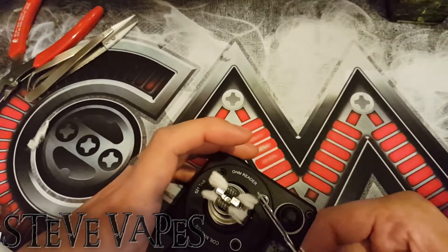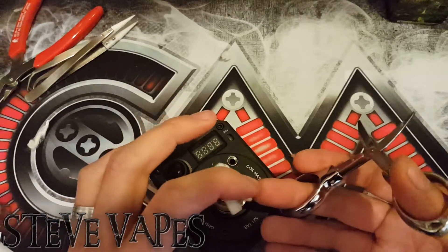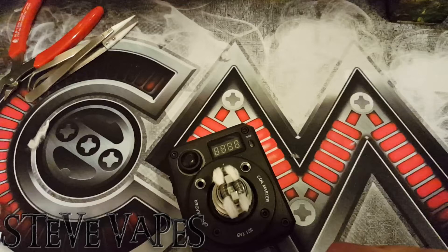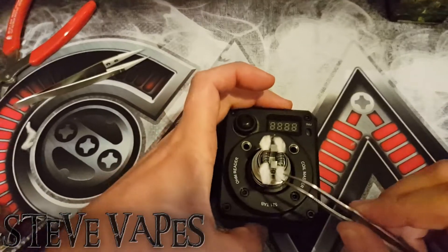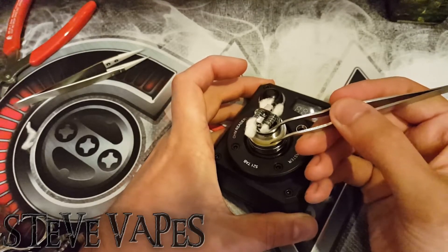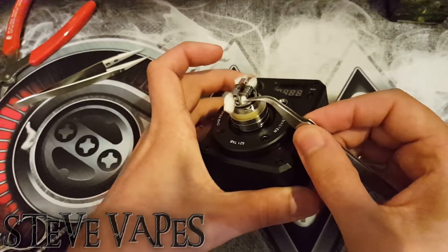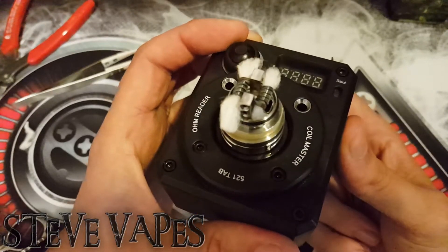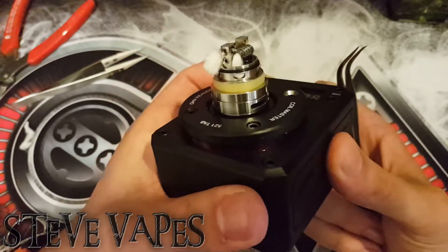I'm just going to take a little snip from each of the corners to thin it out for that juice flow. Now we just need to tuck each one of these tufts down into its respective little juice flow hole. And there we go — that works brilliantly. Just so the top is completely saturated with cotton — not too tight though — and the base sits like so. I'm going to finish off the other ones and we'll show you what it looks like when it's done.